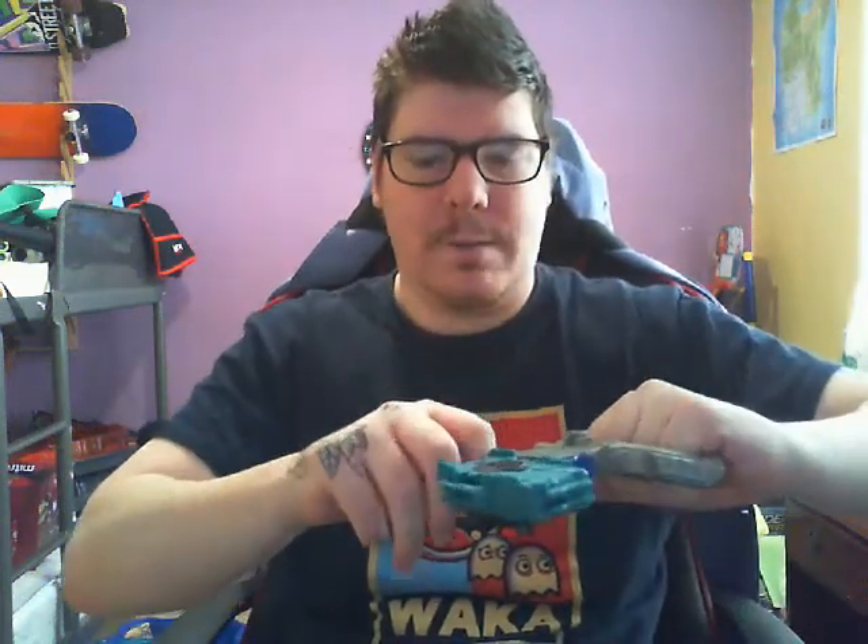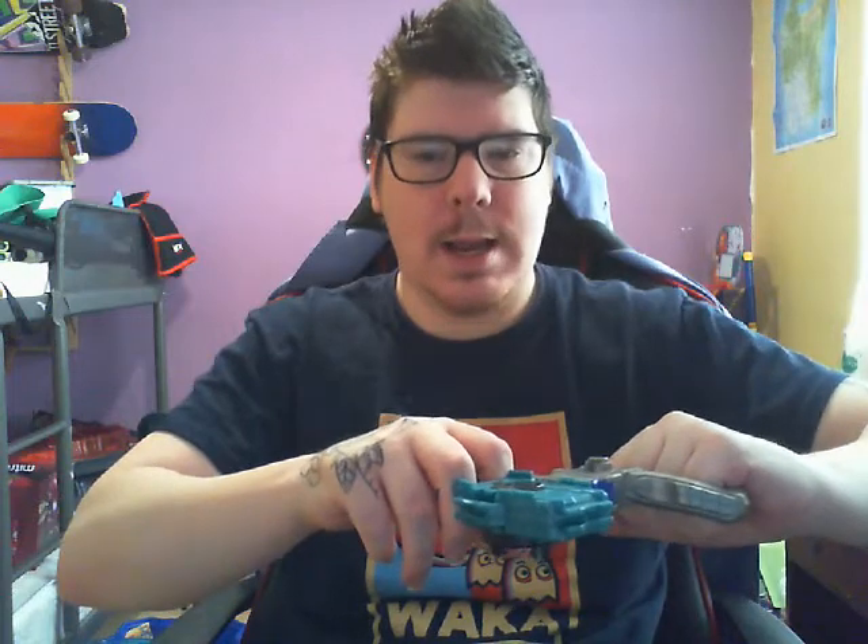Oh yeah, you can - nice and sweet! Just lock that into place. Three, two, one - let it rip! That's actually pretty sick - you can change how you want it. If you don't want it the other way around, you can actually have it that way around. That's pretty sweet, I thought it would do that.